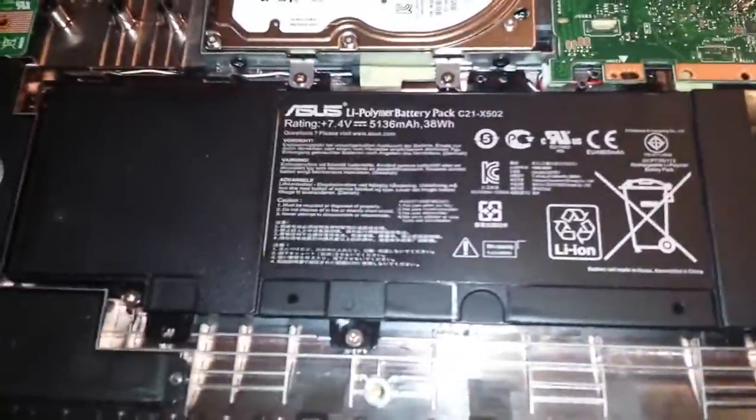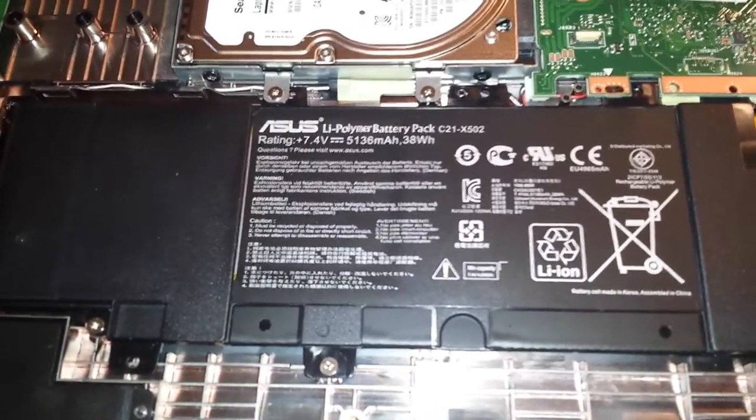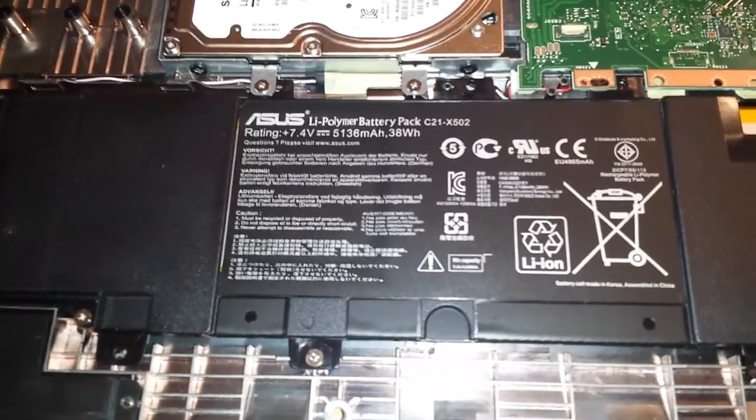The battery is built in on this one — 7.4 volt, 5136 milliamp hours, 38 watt hours.